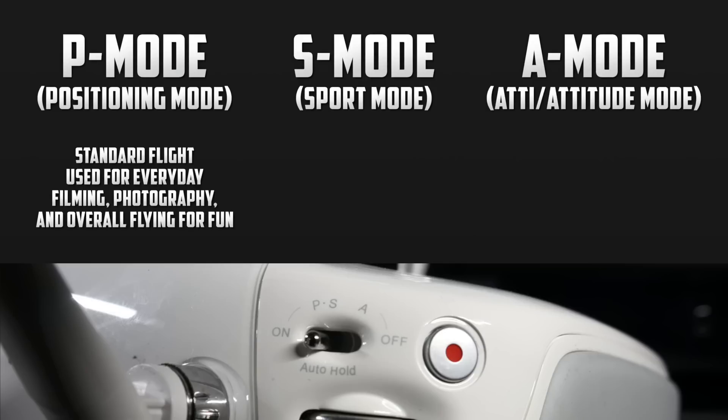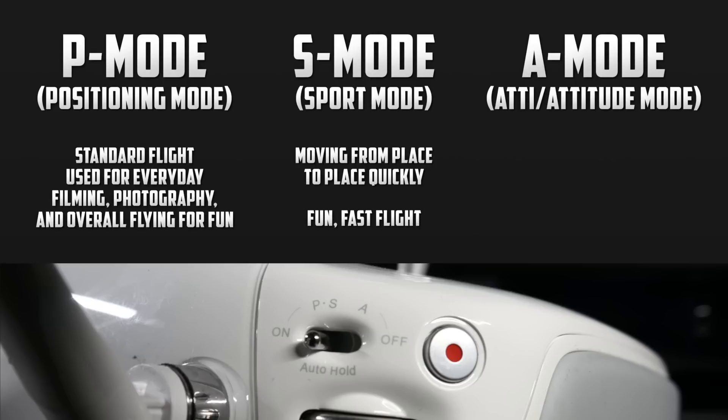Next we have sport mode. I primarily use this when I'm getting from point A to point B. For example, if I'm quickly taking pictures in the air, or just simply need to change angles for a video, I can do this quickly using the fast speeds available with sport mode. A lot of people complain about the props and LEDs showing up in their shots when flying in sport mode, but that is why I primarily use it only to get from place to place. Sport mode can be used for fun as well — people love getting the rush of flying fast, but just make sure you have some nice open space to work with.